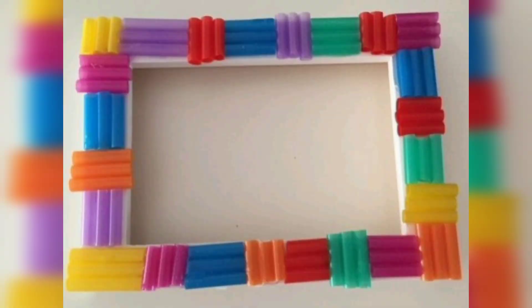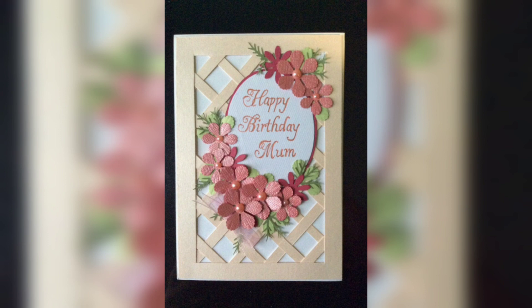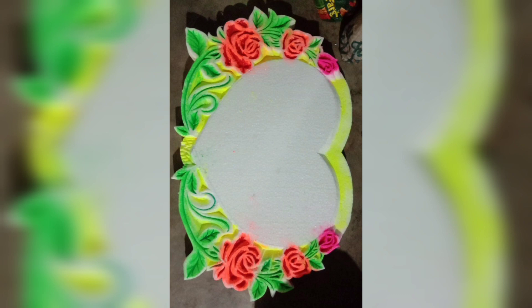Next is 3D Greeting Cards. Cut small thermocol cutouts in various shapes for your card design. Paint or decorate the cutouts to suit the occasion. Glue the cutouts onto cardstock, creating a charming 3D effect that's sure to impress.